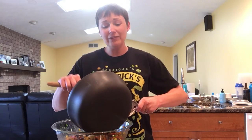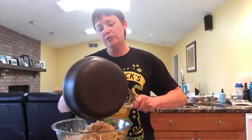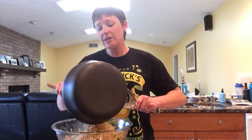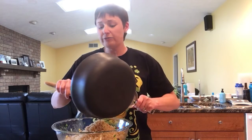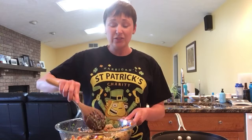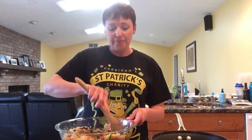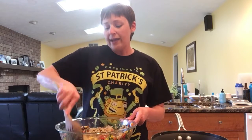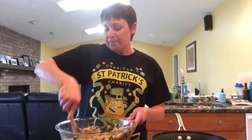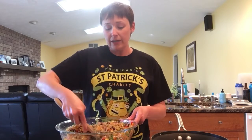Believe it or not this is half a recipe, and this big bowl is great for bringing to parties or just for yourself. I love to use this salad either as a salad during the rest of the week just by itself, or it's great for tacos. It's also great if you just add some lettuce and tomato, red cabbage, and some refried beans — low sodium or fat free or whatever kind you like best.